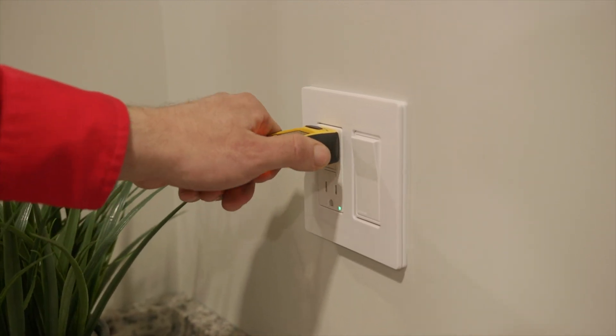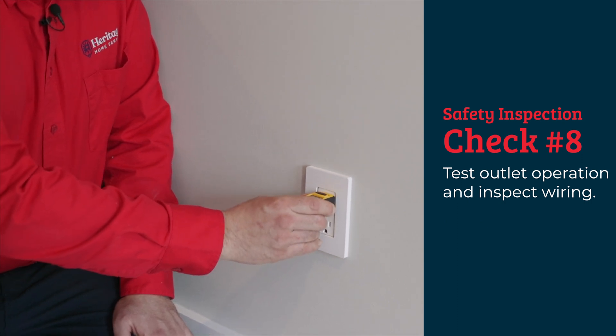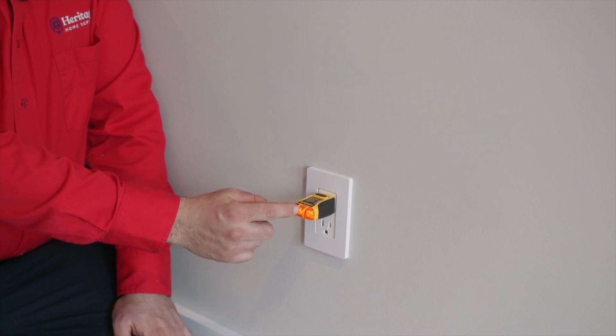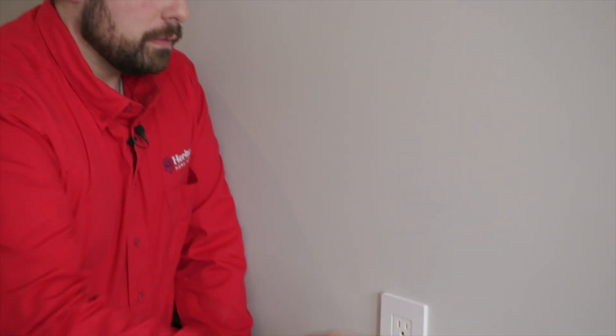Now we're at a standard plug. We're going to check it and see that it's wired properly. Like the GFI, we're testing to see if the right indicator lights are on. This looks properly wired. A couple of things we want to look for inside the plug: any red flags with wiring methods — if it's backstabbed, or if there are any loose terminals that should be screwed down. We're going to open this up and take a peek inside.